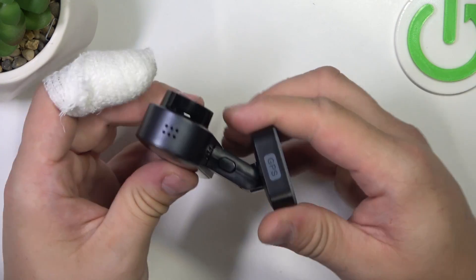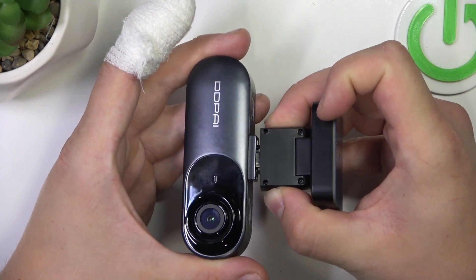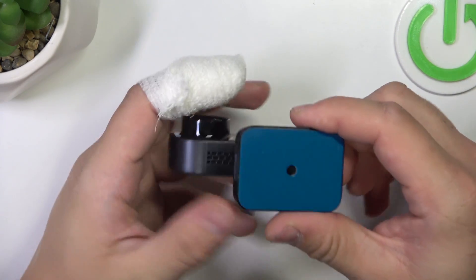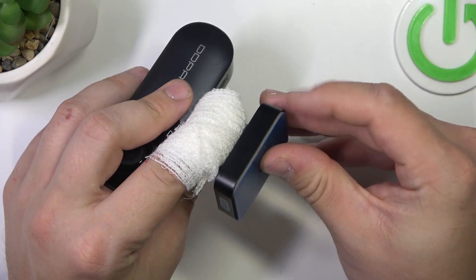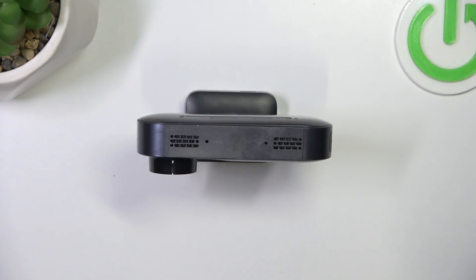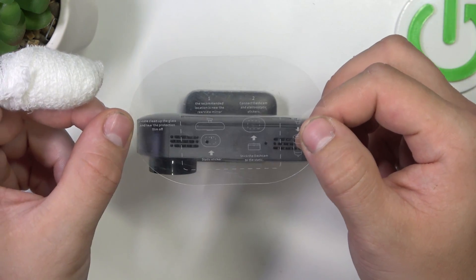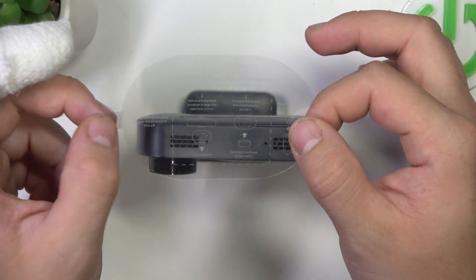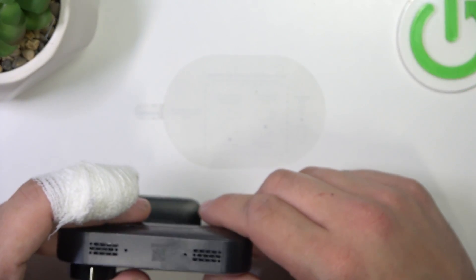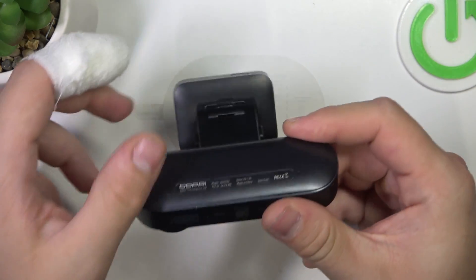In the beginning, attach this adapter to your dashcam. Once it's done, remove this sticker and then attach this anti-static sticker under your rearview mirror like this. Once it's done, attach your dashcam to this sticker.